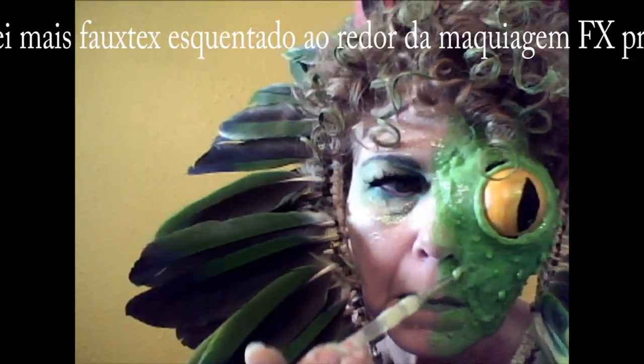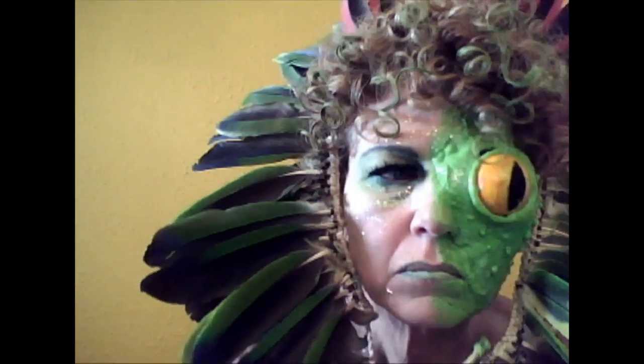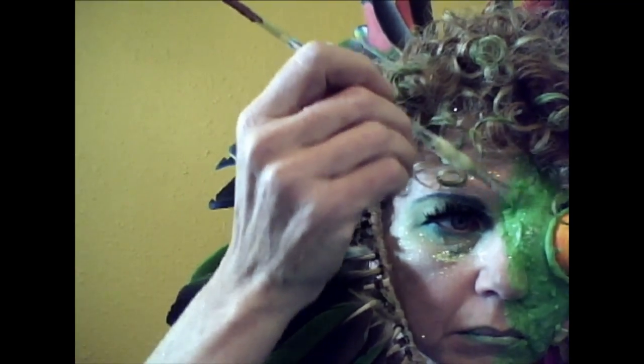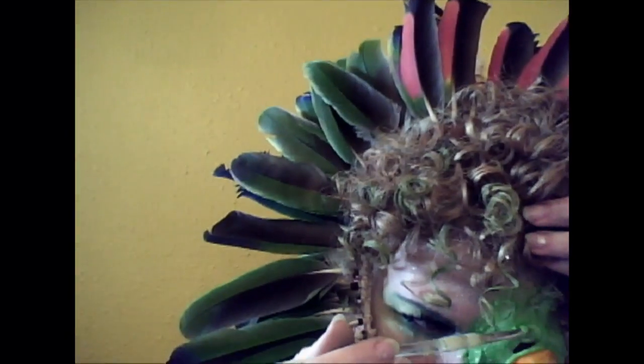Here I am putting some more warmed-up Fotex around the edges, which I should have done even before painting it. And of course I've got glitter all over the place and my favorite Amazonian headdress filling in the holes.